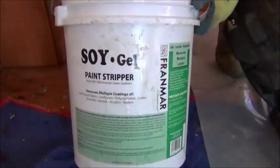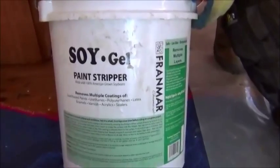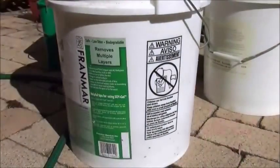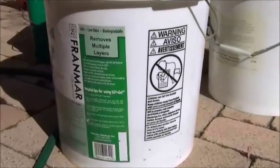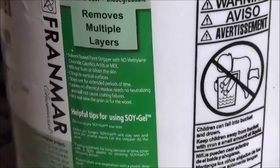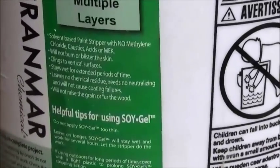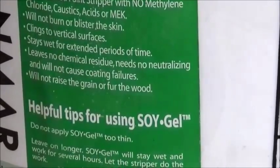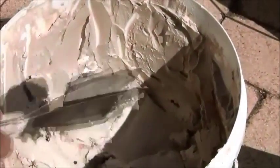Always read the manufacturer's instructions before commencing use of a product like liquid paint remover. Acquire and refer to the MSDS. Most specialist liquid paint removers have two main ingredients: alkaline caustic soda, applied as a poultice, or secondly, soy gel.